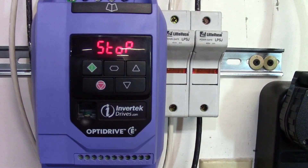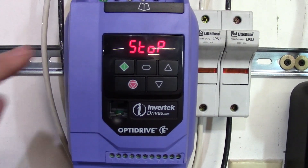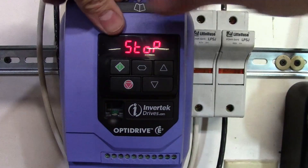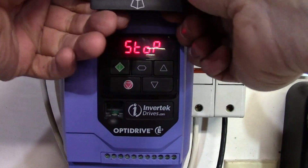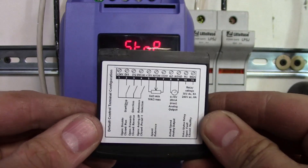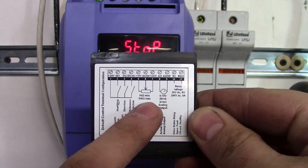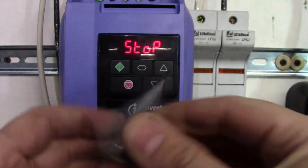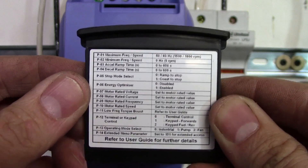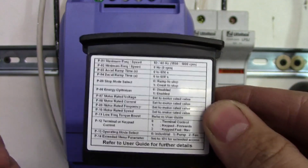Once you've finished wiring your VFD and you're ready to start programming, simply remove this little cheat sheet card from the VFD. On it, you will find instructions for wiring your on, your forward reverse, and your potentiometer. On the other side, you have a cheat sheet that helps you go through the basic setup, which I will show you at this point.